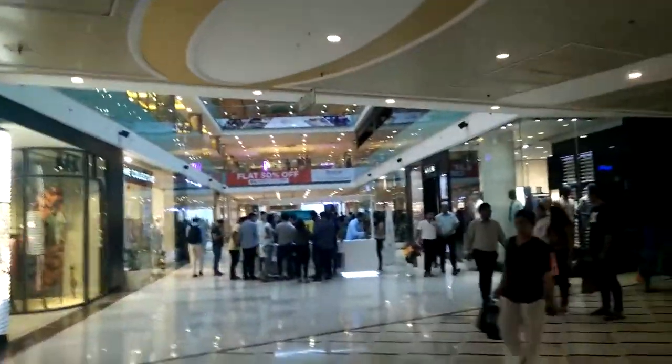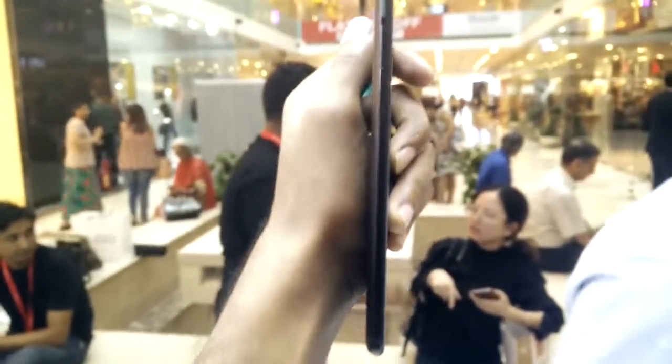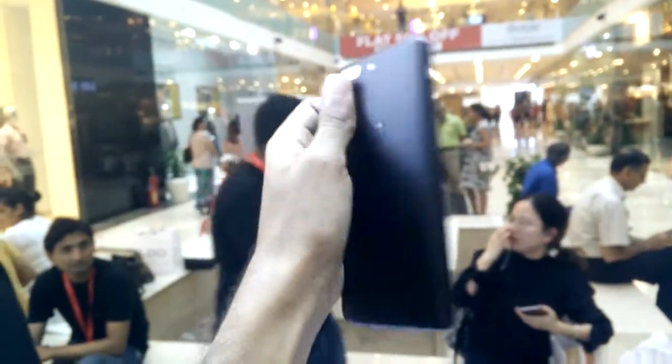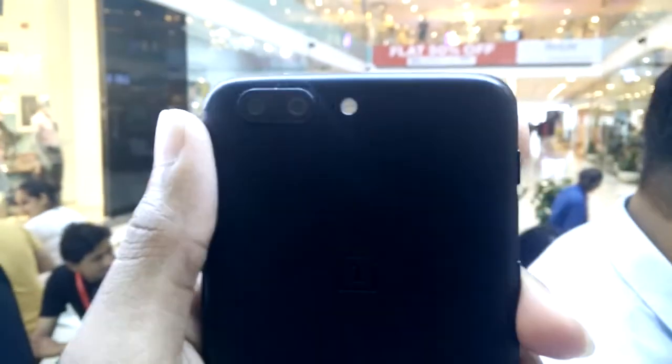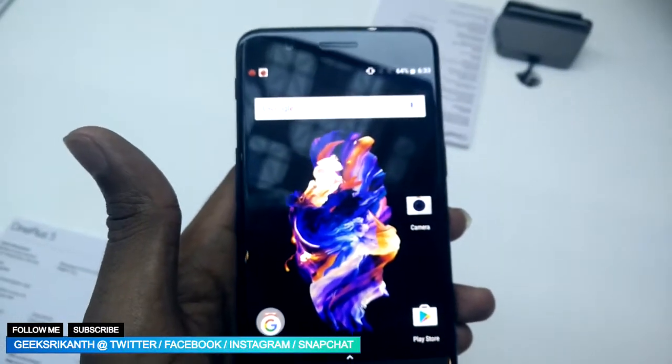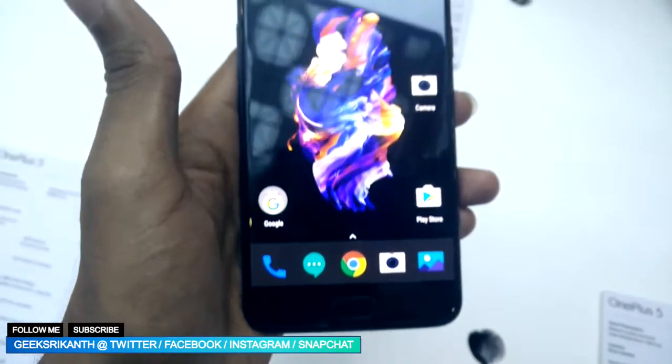My first impression of the OnePlus 5 was pretty surprising — it felt promising while holding it. The back texture of the device was smooth and the design is catchy, but the front of the device looks similar to the OnePlus 3T, at least to me. The display is 5.5 inches and the fingerprint sensor is placed at the bottom of the screen and also acts as a home button, but doesn't press.